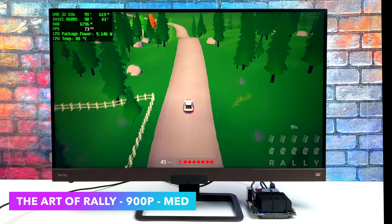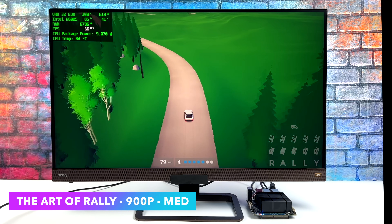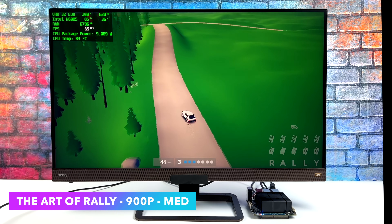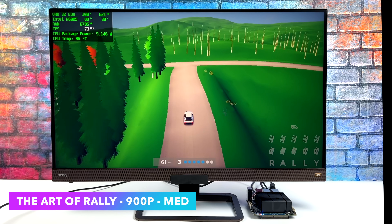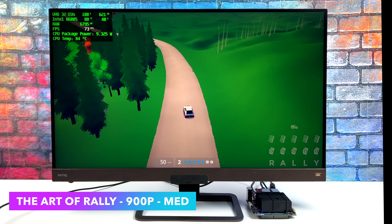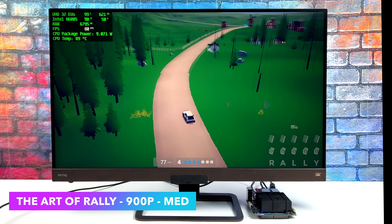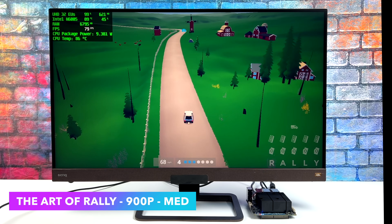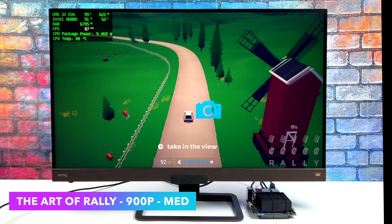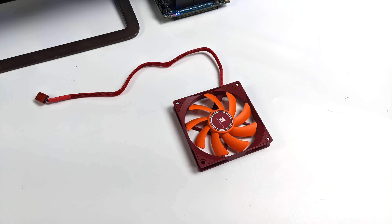Next I wanted to test Art of Rally at 900p medium settings, and this is very playable. We could probably take it down to very low settings at 1080p, but at medium 1080p we did have dips under 60. I personally still think this looks great at 900p — I've played it a lot at 720p on lower-end systems. Looking at Afterburner, the CPU is getting up there at 88 degrees Celsius, so I'm just going to add a small fan here for the next games we're going to be testing.